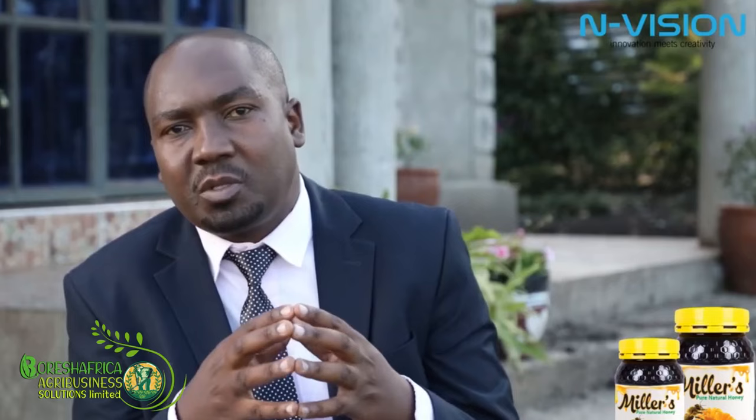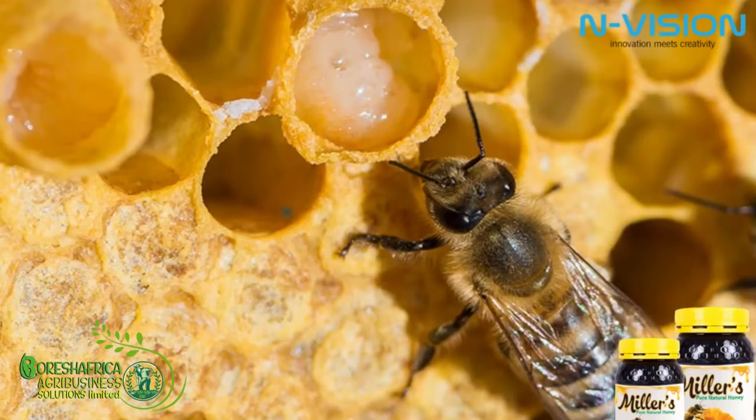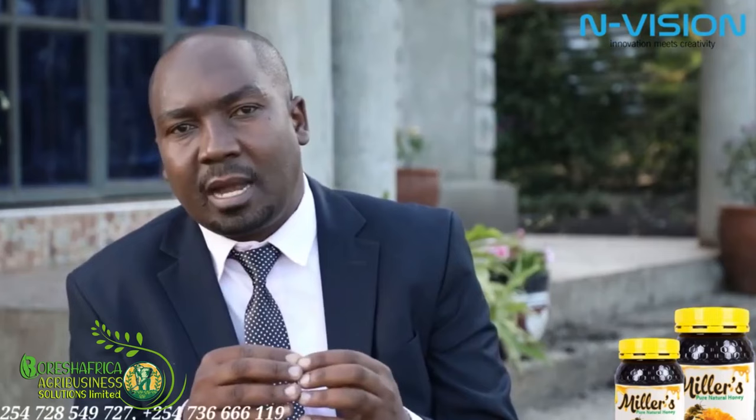The queen lives longer basically because it feeds on a very special substance that we call the royal jelly. The royal jelly is one of the six products that we get from the bees, and very expensive. As the name goes, it is meant to be eaten by the queen, not anybody else.